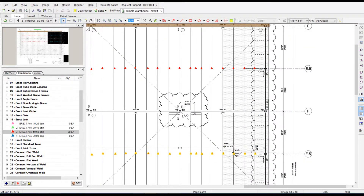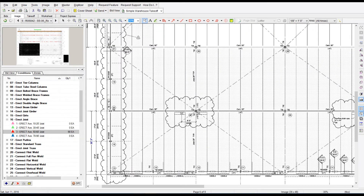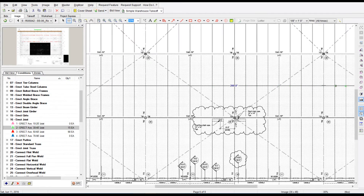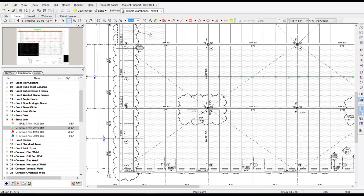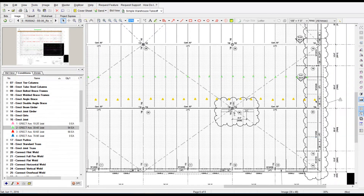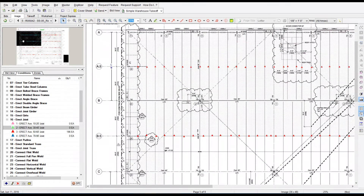You can see how that really speeds up the process — I'm just doing a takeoff in one bay and then pasting it into all the other identical bays. Further down, these bays are a different length, so the joists are longer or shorter, and I'll do another quick takeoff in that bay and copy and paste it into the other like bays. So you can see where this process saves so much time — we're not clicking every single joist, we're just doing a bay, copying it, and pasting it in the next bay.